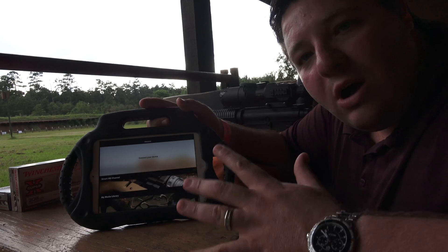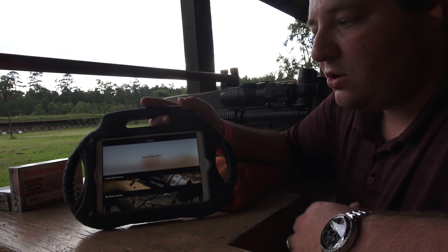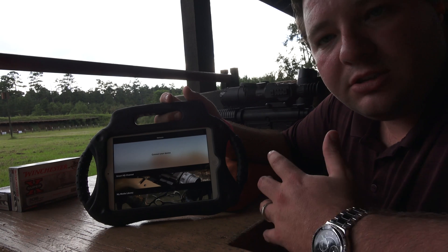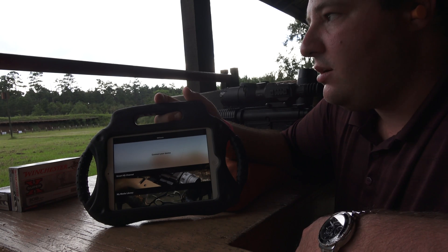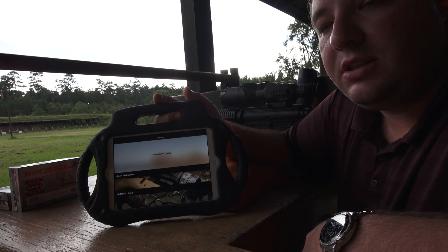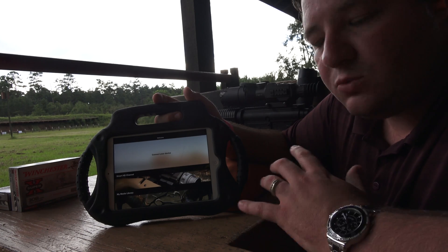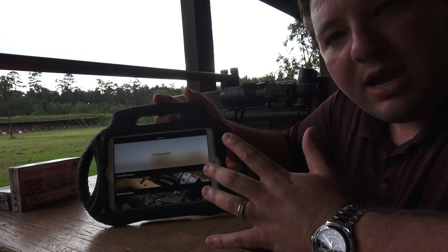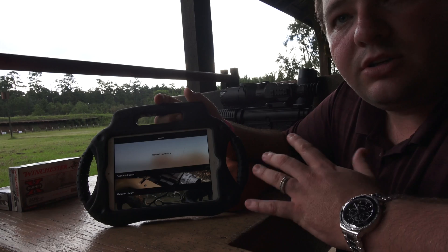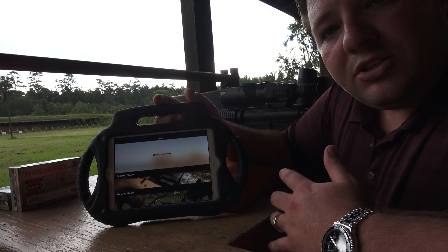Welcome back everybody. The first thing you want to do is download the ATN Obsidian app onto your smart device, whether it's an Apple device or an Android device. I have an Apple iPad, so that's what we're downloading it to. Select it from the App Store — it's free to download and you're good to go.